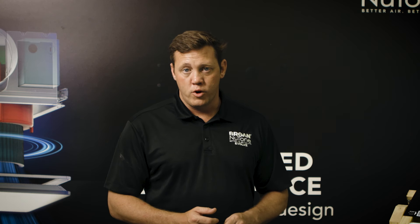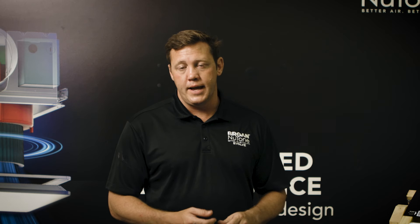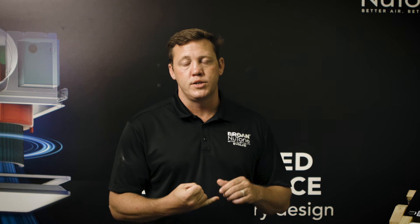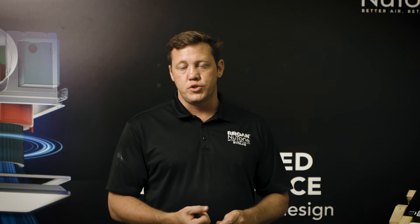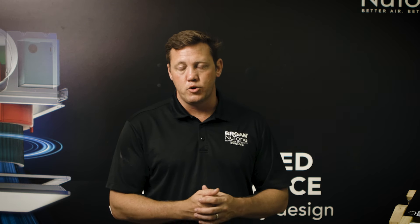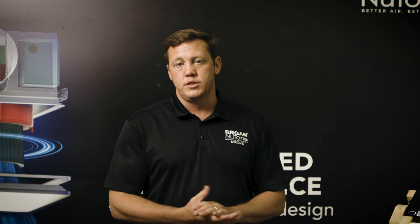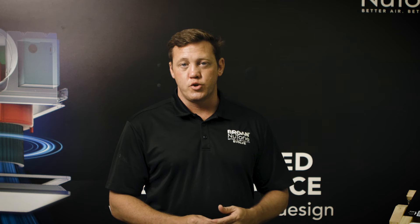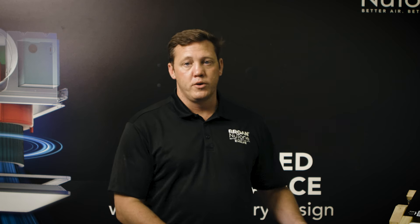With our true CFM performance we can guarantee that, and the reason we can guarantee that is because we are one of the only companies in the US with our own HVI and UL certified air and sound lab, where we can test our products and competitors' products and know that we're going to deliver CFM up to 0.4 inches of static pressure, where most of our competitors start to drop off at 0.25.